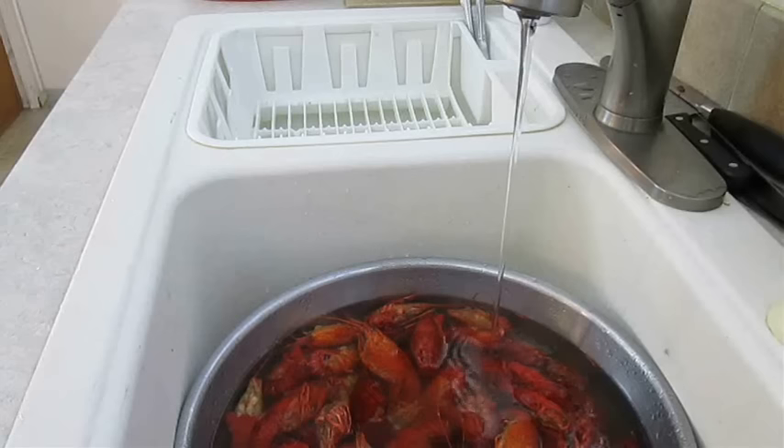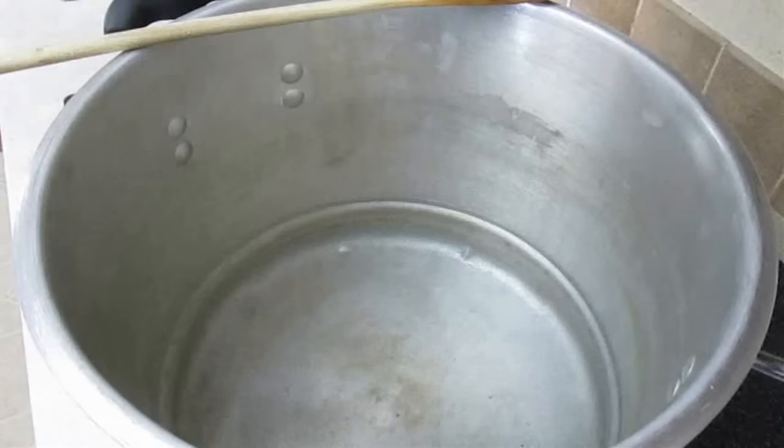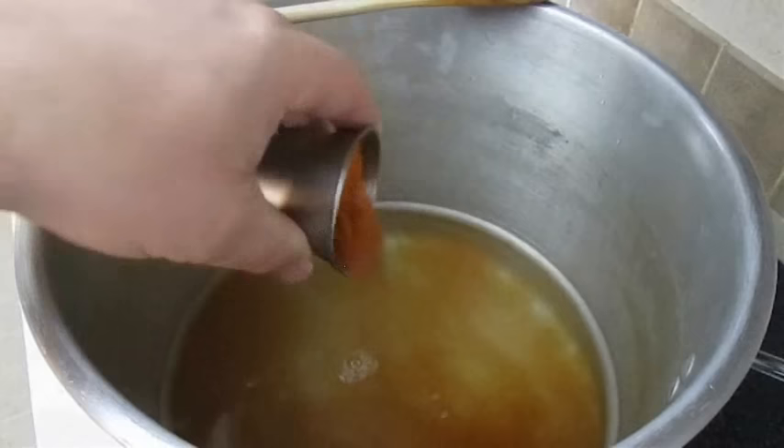In the meantime, you want to start preparing your boil. I've got some hot water here cooking in the bottom of this large pot. Over medium heat, I'm going to start adding my ingredients, starting with this crawfish boil seasoning. This can tend to be too spicy for some people, so I cut it with some tomato bouillon.